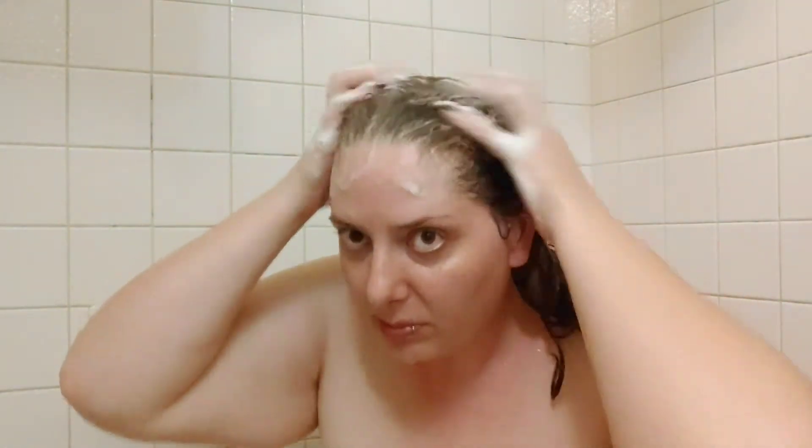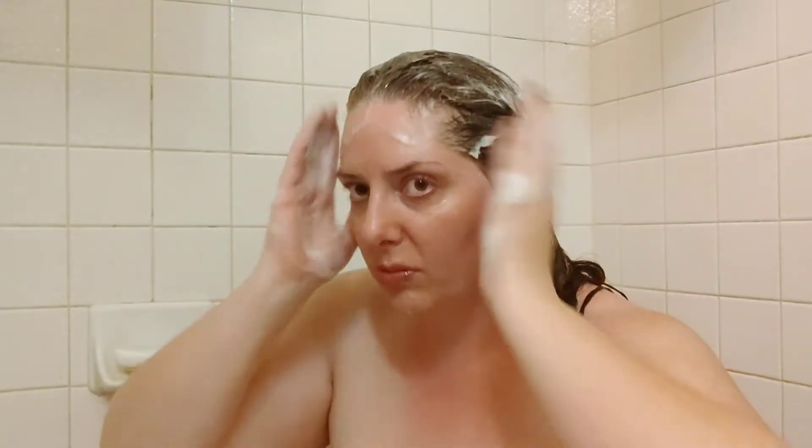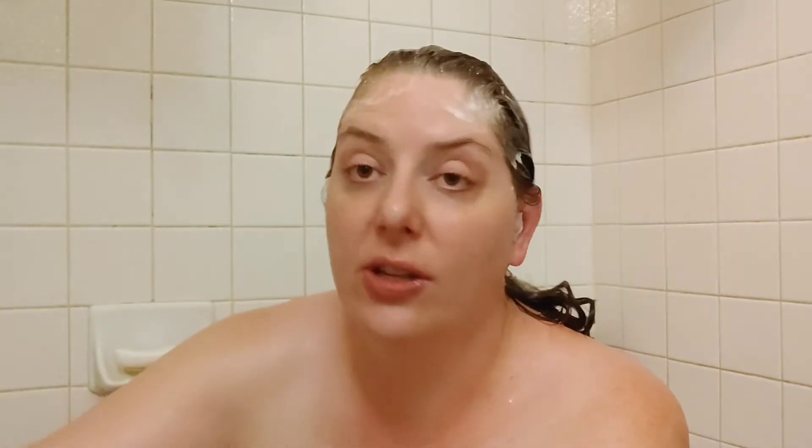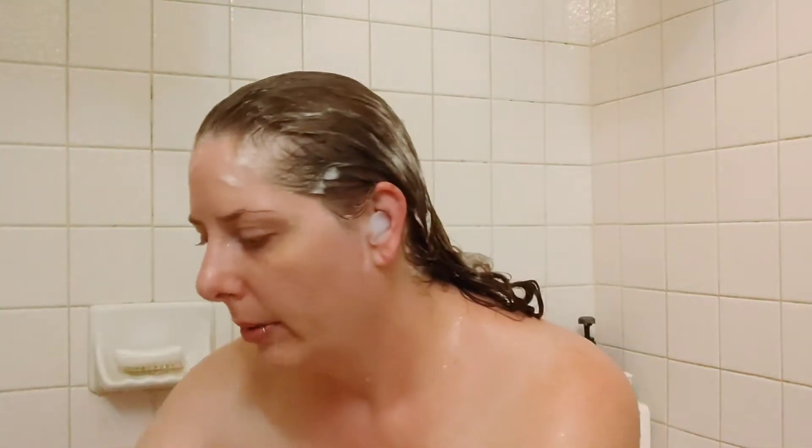Okay, so it does suds some. With some sulfate-free shampoos I do feel like I have to use a little bit more than I usually would. I just want to get under here — I'm fine with not doing my ends and everything, but I need to do wherever my hair is coming out of my scalp.